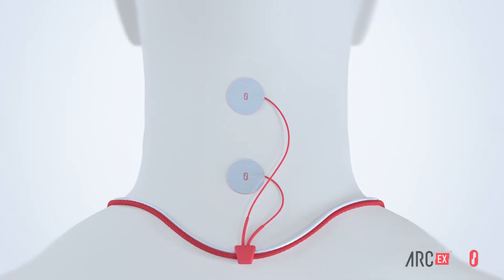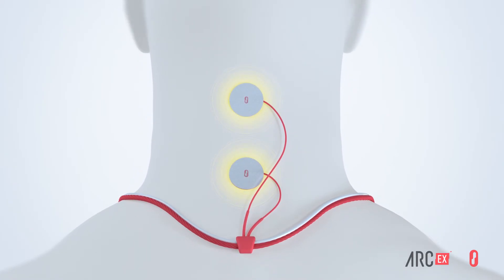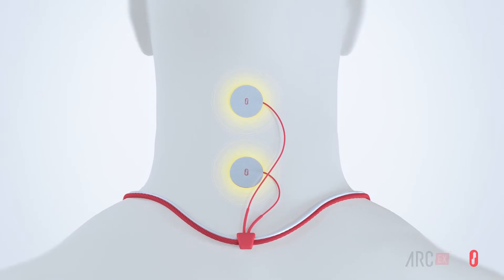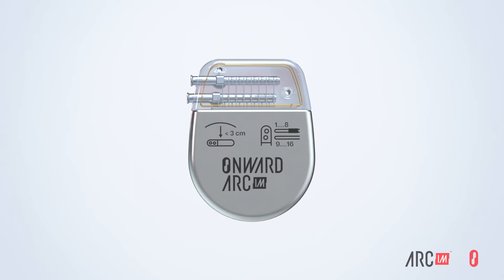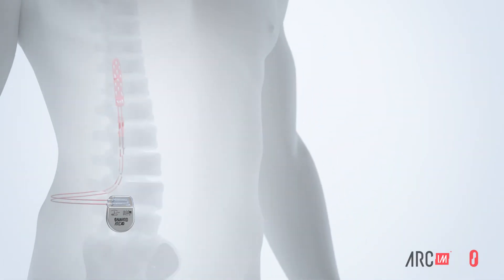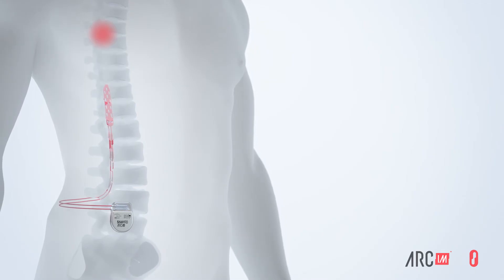To pursue restoration of arm and hand function, the electrodes are placed near the cervical spinal cord on the neck. Arc-IM consists of an implantable pulse generator smaller than a credit card, and a lead that is placed near the spinal cord in the area responsible for triggering the desired movement or function.